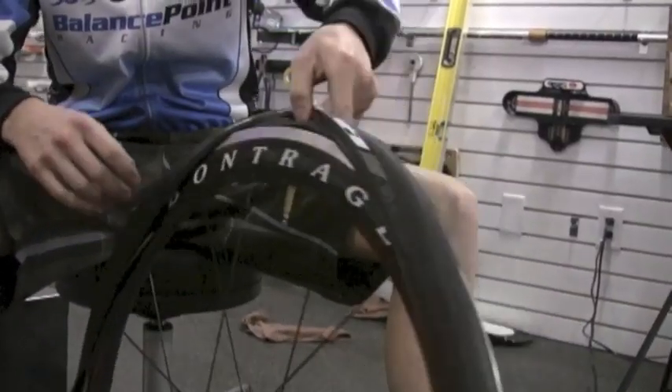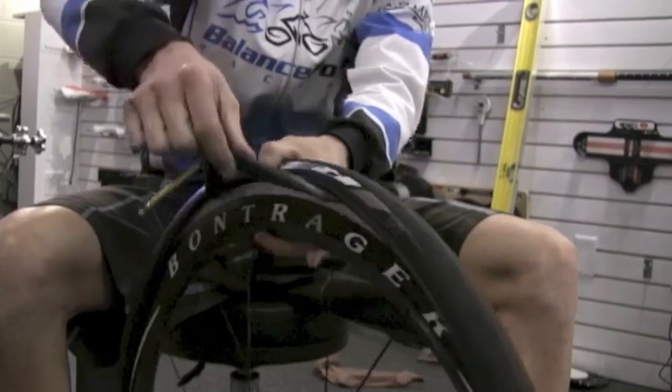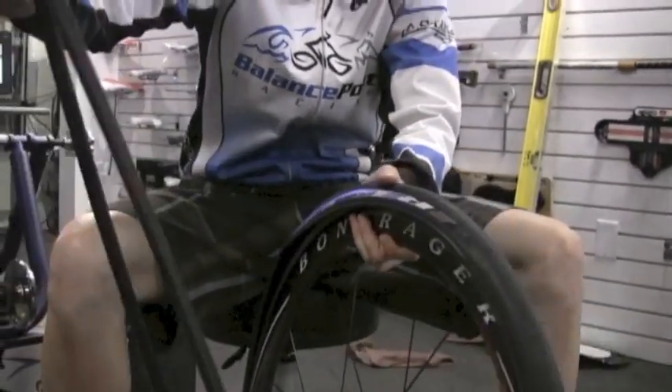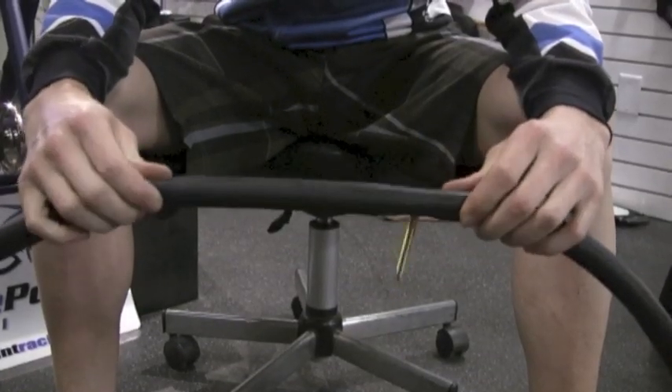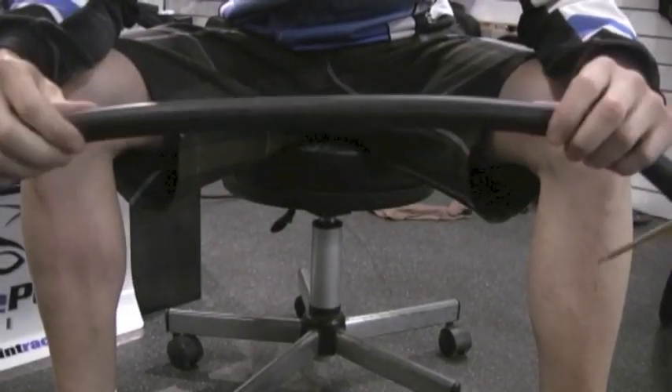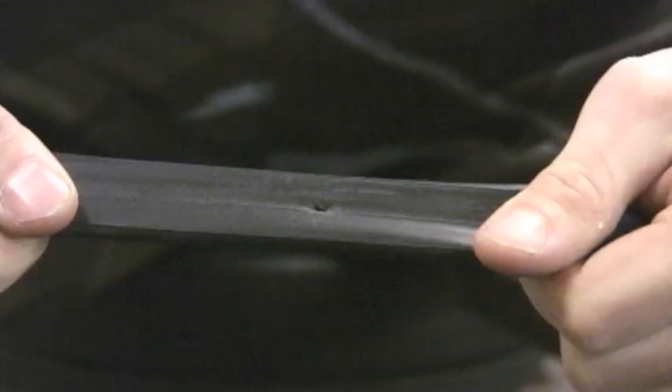Now that the tire is off, flip it over and pull the old tube out from the valve. To check for holes, you can either visually look at it like I'm doing here, or you can pump it up and listen for leaks. Here's what the hole in my tube looked like.